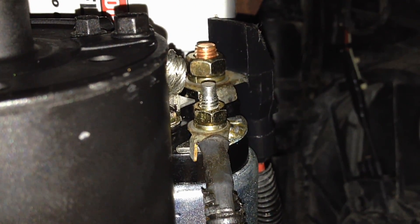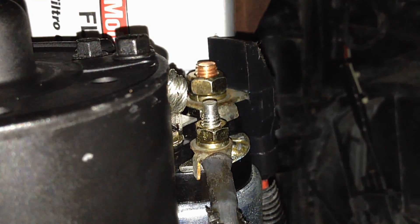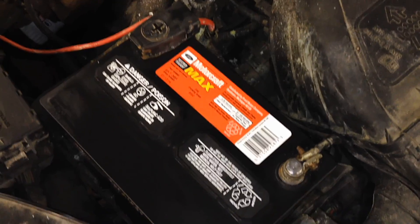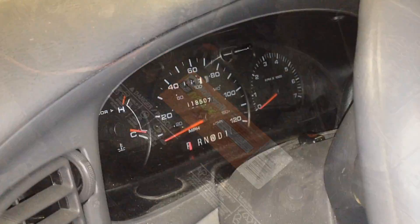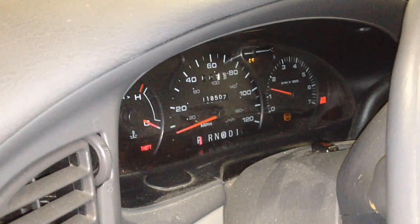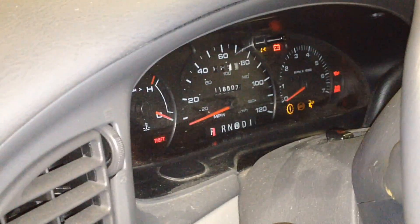When tightening the wire nuts back up, just snug them down — don't over-tighten or you'll snap the studs. They don't need much. Put the negative cable back on nice and tight, and we're going to go ahead and try it out. Let's see how fast she cranks now — wow, what a difference, what a freaking difference!